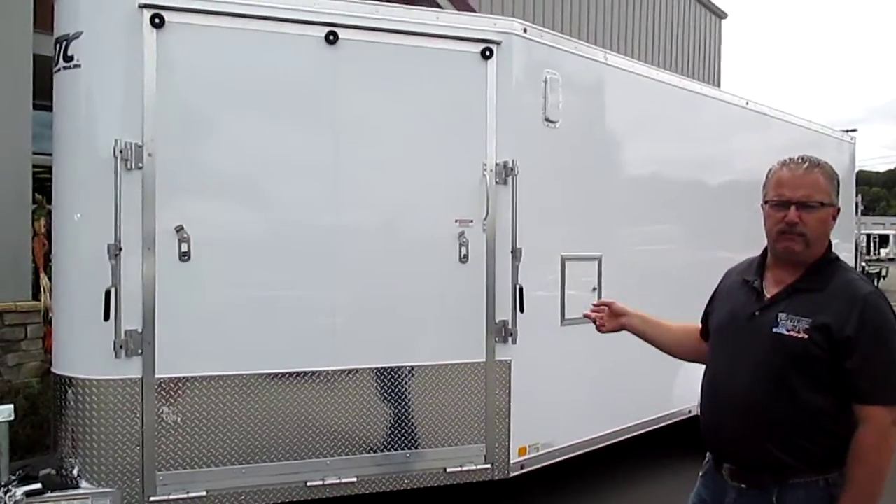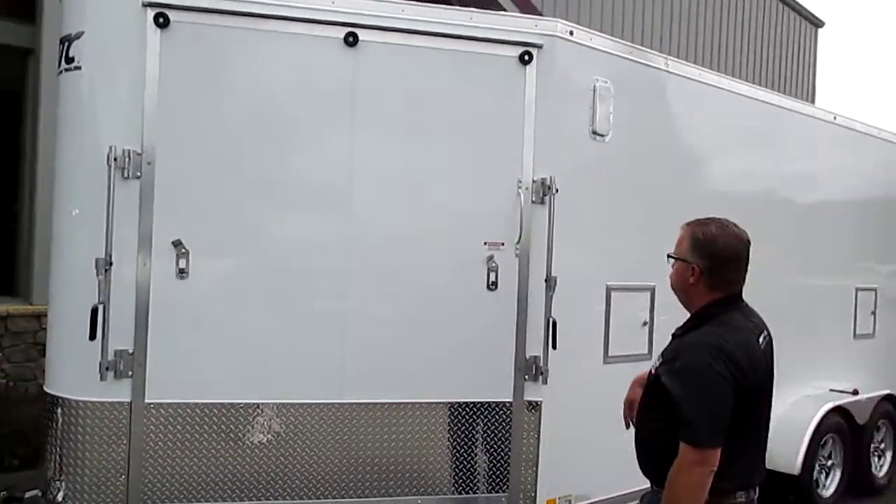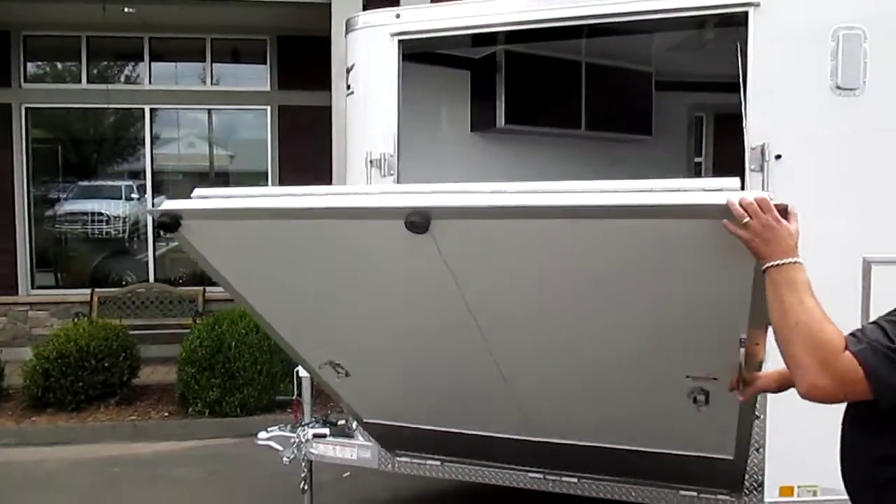This particular unit is a 7-foot wide, 18-foot long, with a 6-foot V-nose, set up for three snowmobiles. It's an inline trailer, so you stagger the snowmobiles inside the trailer.